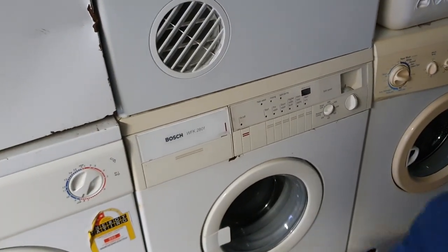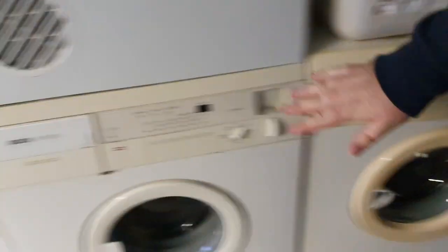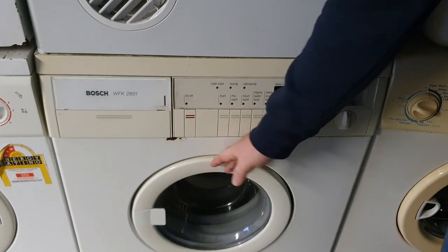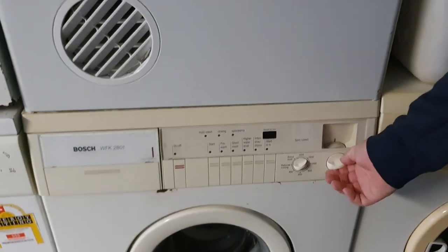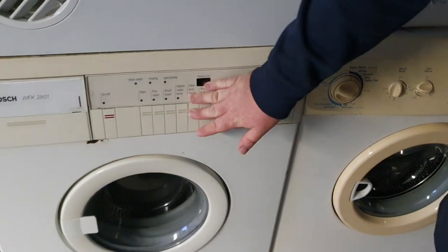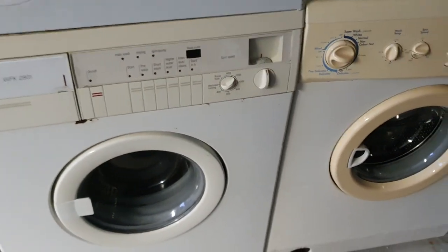The Bosch — this is the only Bosch I'll ever have, so let's move on quickly. 1400 spin, piano keys, backwards handle — really can get unbalanced and doesn't care. It's a really good washer, I really like having this in actually. I'm not a huge fan of Bosch so this is the only Bosch, unless one of the older ones comes up.